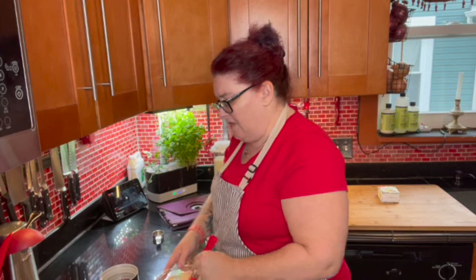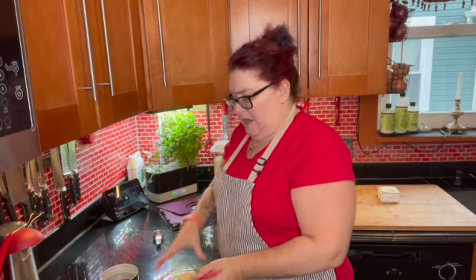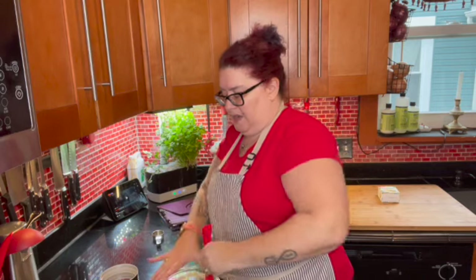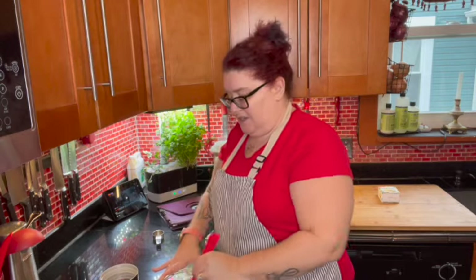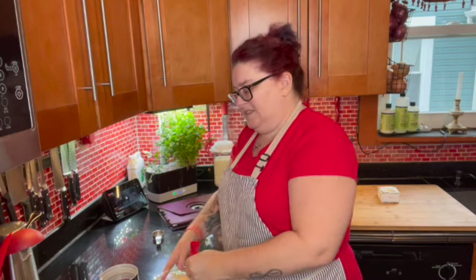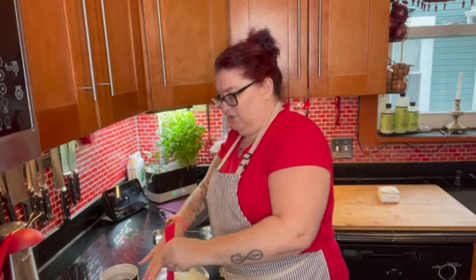Now I have a sour cream powder, blue cheese powder, butter powder, and all kinds of different powders. What those are is either dehydrated or freeze-dried products. Like this sour cream here was actual sour cream, and it was either dehydrated or freeze-dried to get all the moisture content out. So all you need to do is just reconstitute it with water. If I wanted to, I could also reconstitute this with milk — it's not necessary, you really only need water, but if you wanted to, you certainly could.